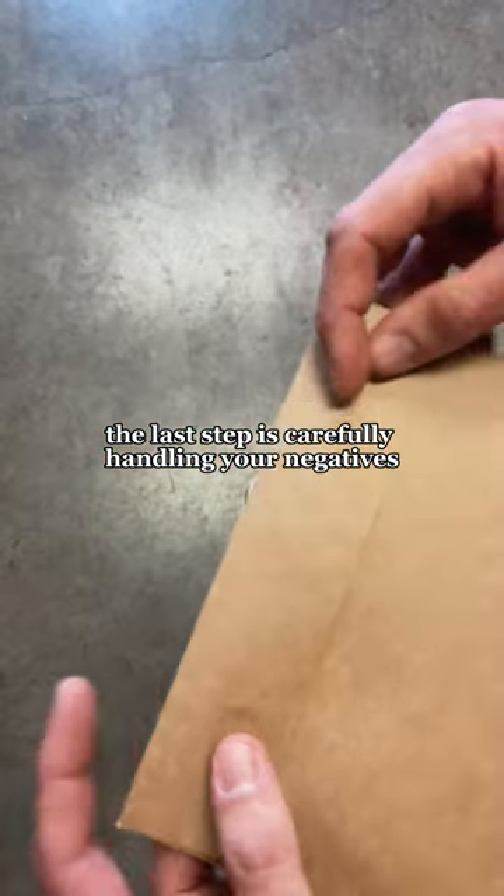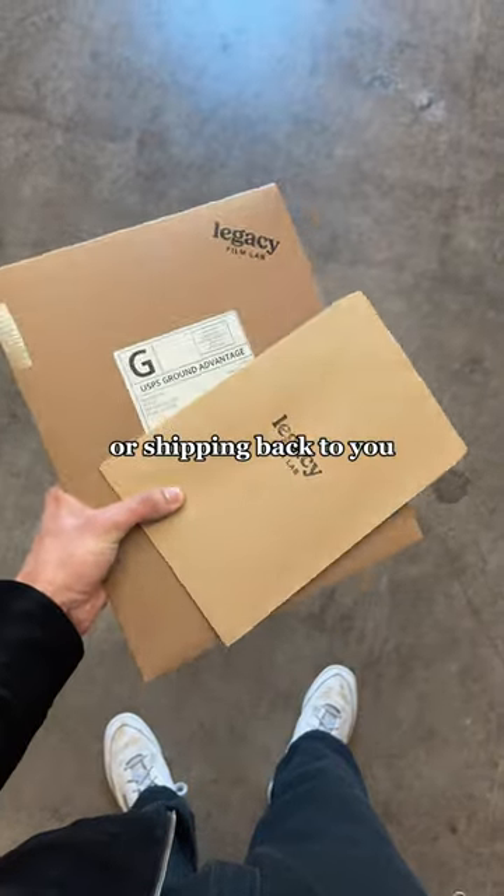The last step is carefully handling your negatives so that it can be safely archived for pickup or shipping back to you.